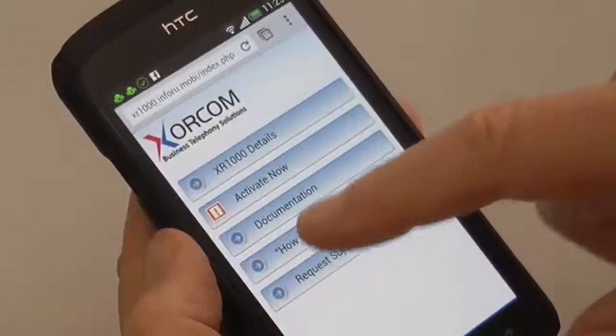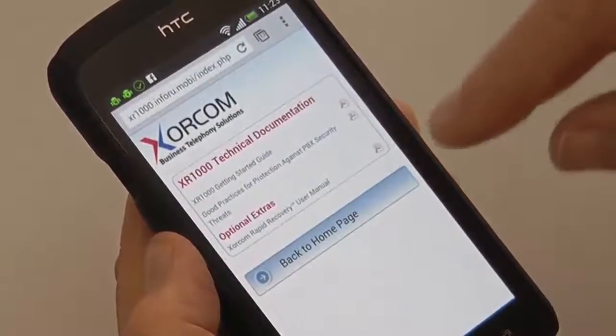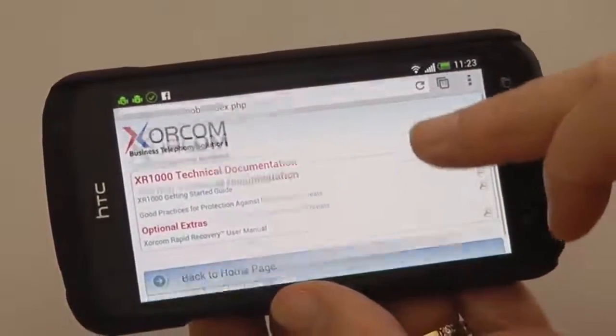Under the Documentation tab, you will find Getting Started Documents in PDF format, which you can download directly to your smartphone.